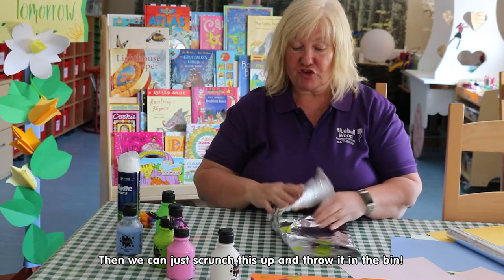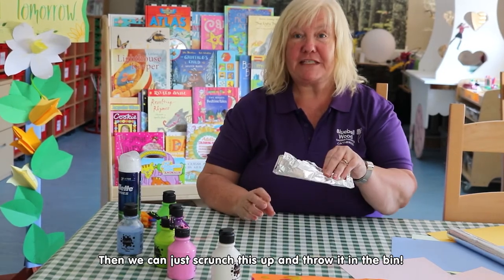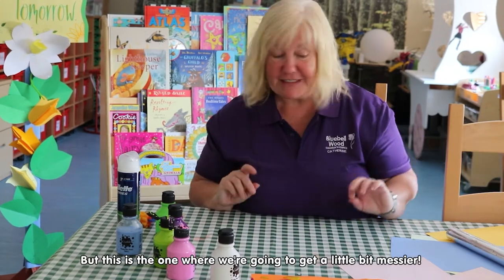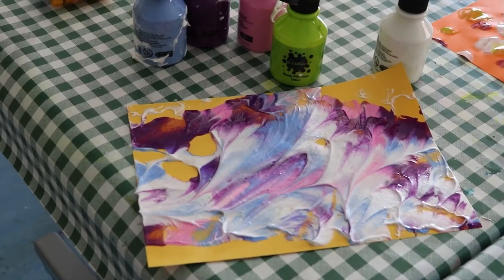Then we can just scrunch this up and throw it in the bin — no paint on our hands! But this is the one where we're going to get a little bit messier, so more foil.